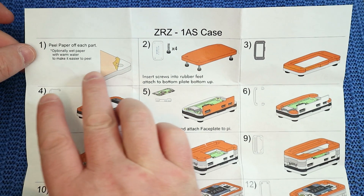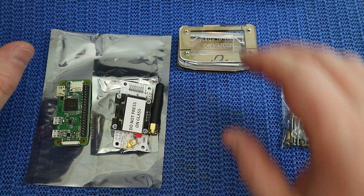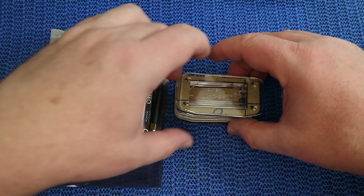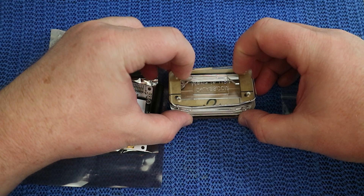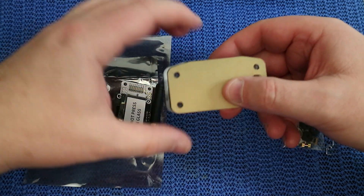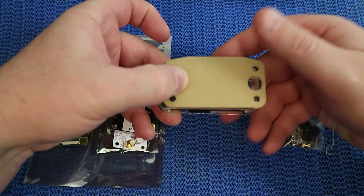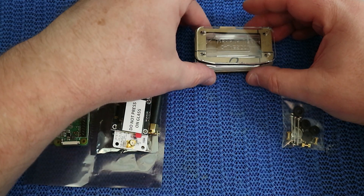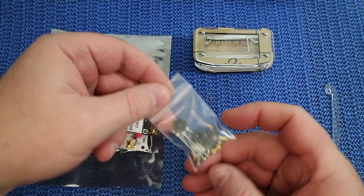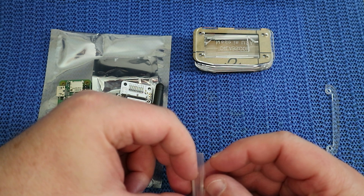Make yourself a cup of tea or coffee, whichever you like, and then just basically really slowly work through the stages until you actually get the thing assembled. The worst bit about this is actually getting the paper off the acrylic. When you get this it has got an elastic band around it, and it's pretty much in order, so carefully take the elastic band off and place it on the table upside down.